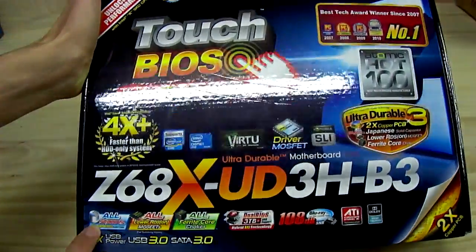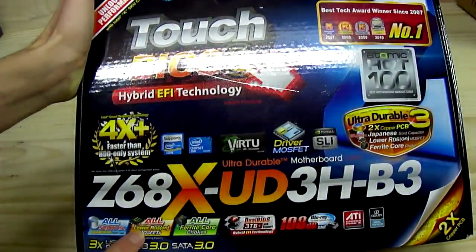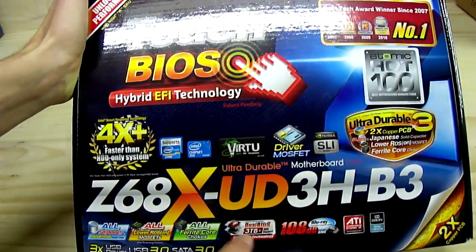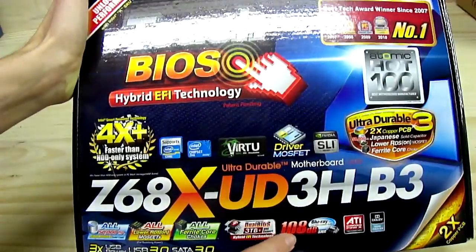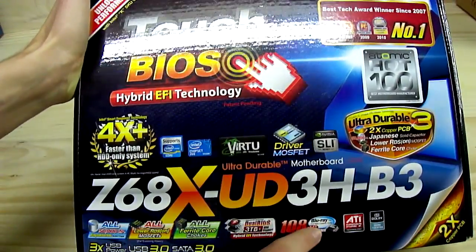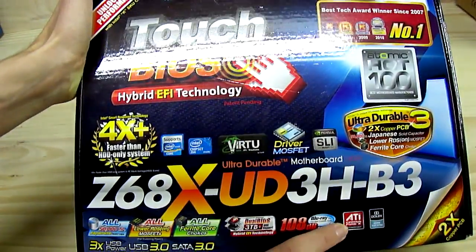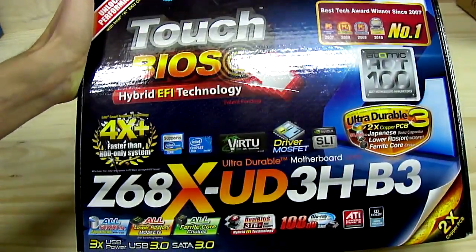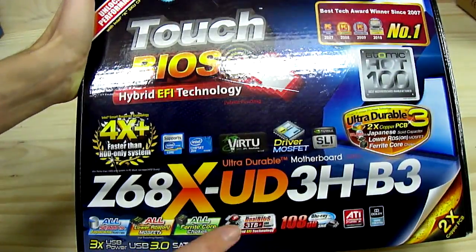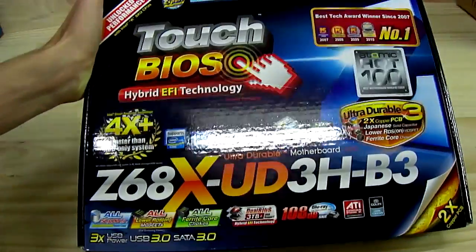SLI support, all 50,000-hour Japanese capacitors, all low RDS MOSFETs, all ferrite core chokes, 3TB+ storage support, 108 decibel signal-to-noise ratio for Blu-ray full lossless audio, CrossFireX support, Dolby Home Theater, 3x USB power, USB 3 and SATA 3 at 6 gigabits per second.